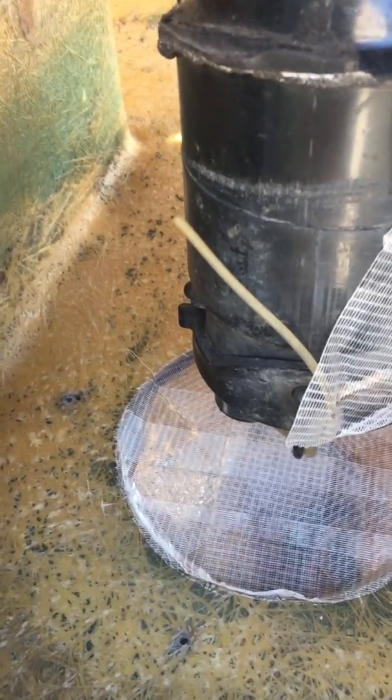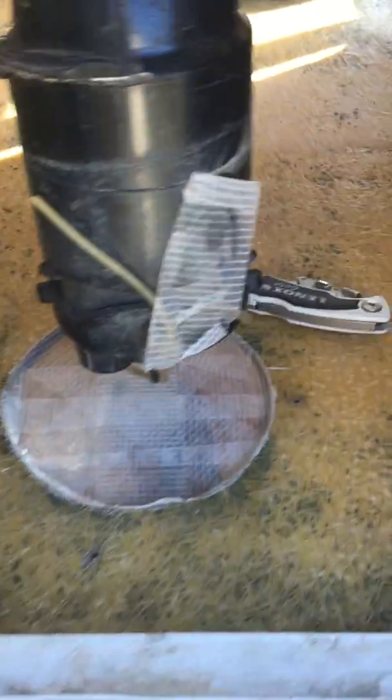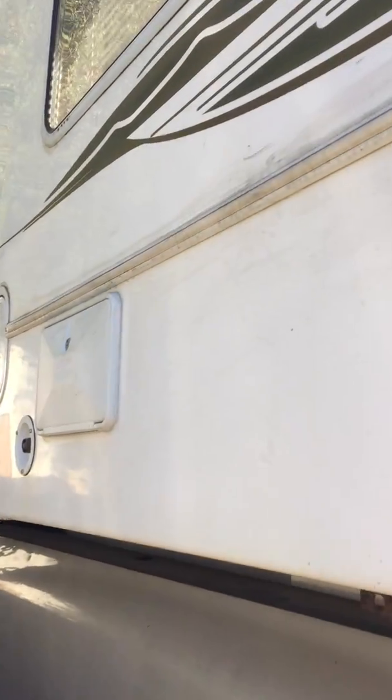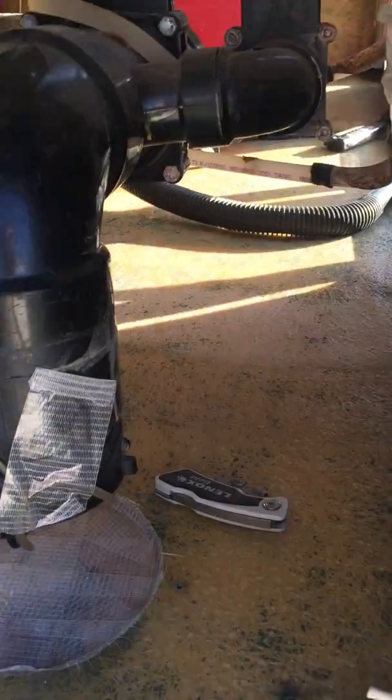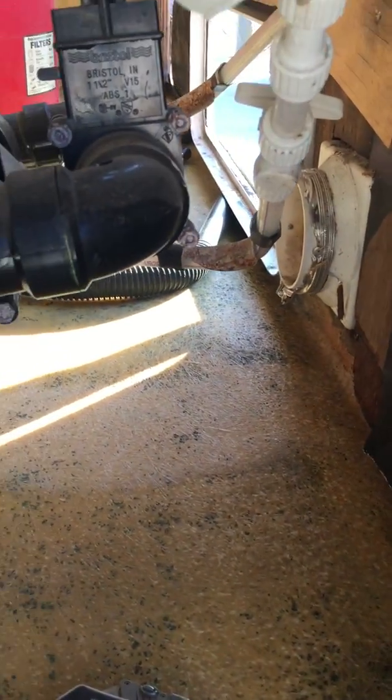This is the camper repair redo that I'm doing for the Northern Light — you can see the Northern Light out here. This is Northern Light 1002. I ended up taking everything apart in here.